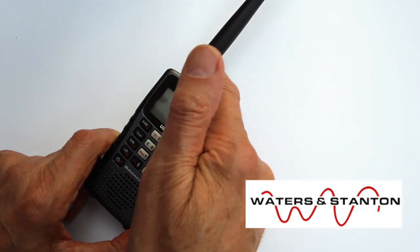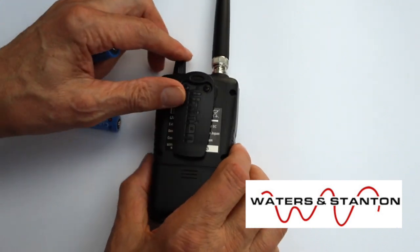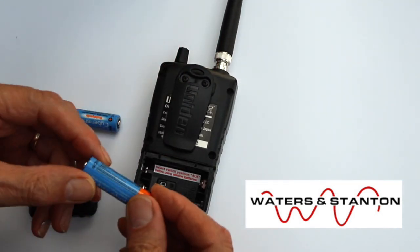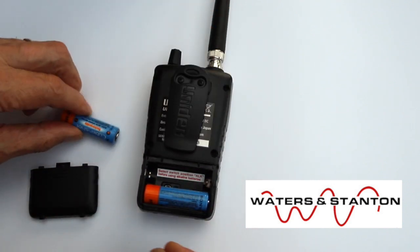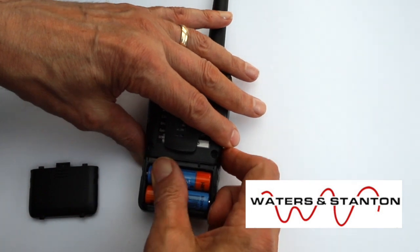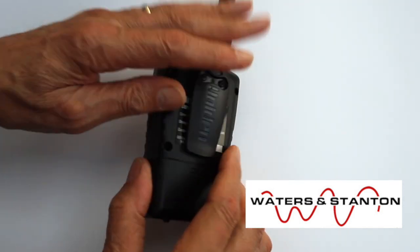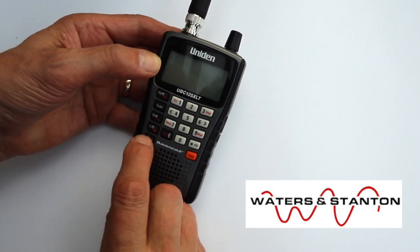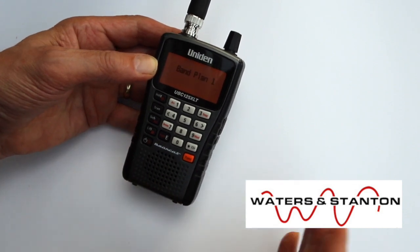The antenna is a BNC fitting. If we turn it over, on the back there we have the battery compartment and it takes a couple of AA cells. The on/off button is there — press that and it lights up and we're ready to go.